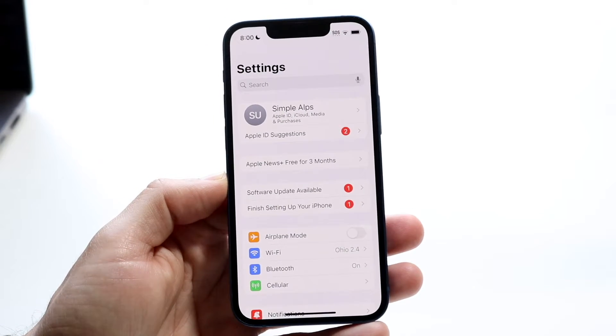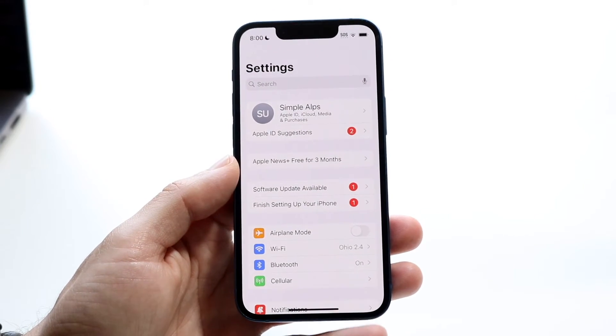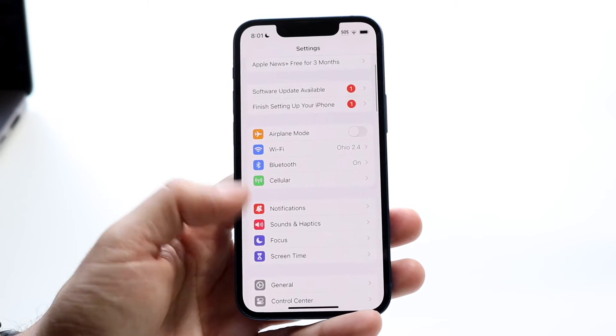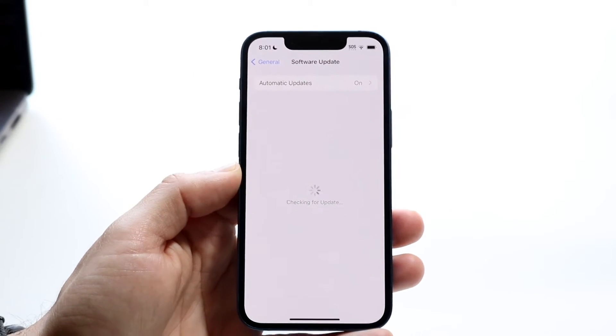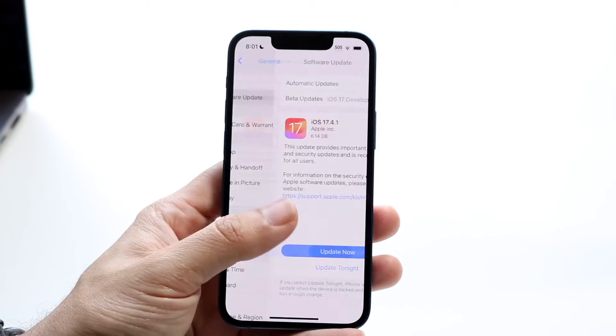Another thing you may want to try is seeing if there's a software update available for your iPhone. If there's a new NFC tag product coming out, you may need to be on a supported version of software. Go to your iPhone Settings, tap General, tap Software Update, and update your iPhone.